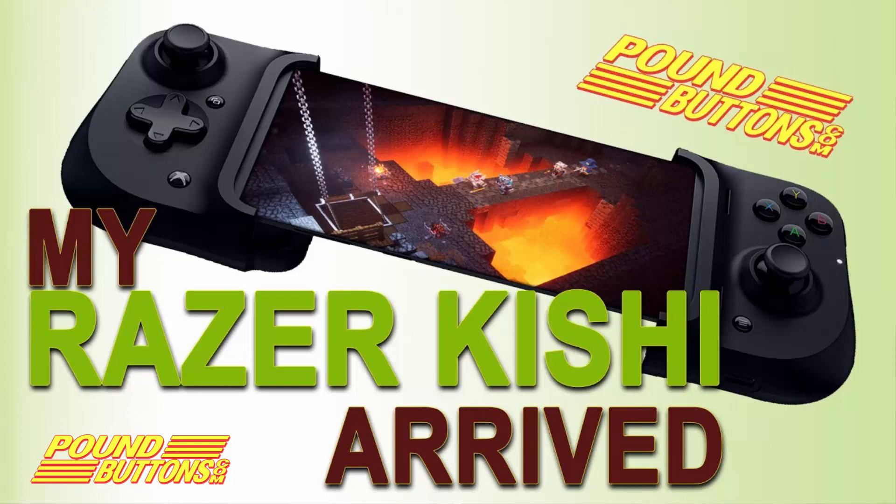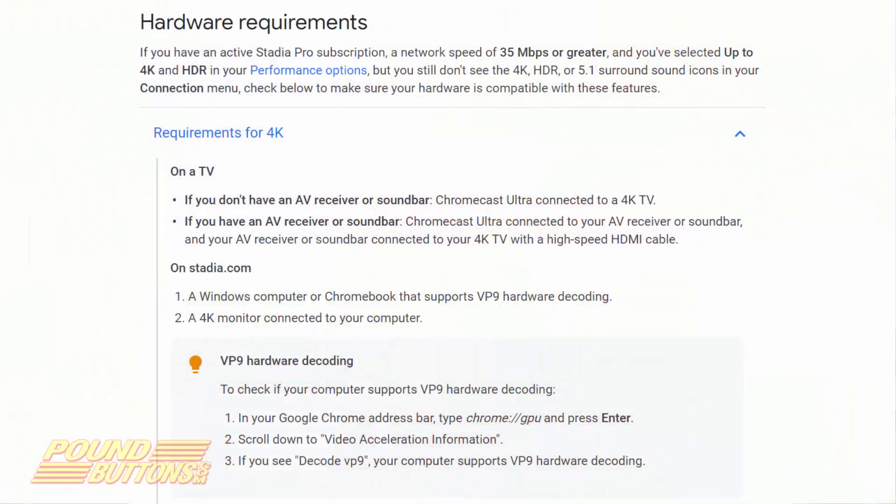You might be thinking you want 4K and you're not going to pay $79.99 for the 4K Ultra and Stadia controller. That's great — don't do it. It is true you can only play up to 1080 without a membership. With a membership, you can play Stadia's higher resolution in Chrome if your Windows PC supports VP9.